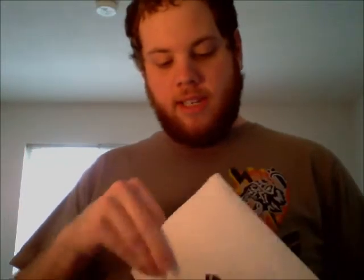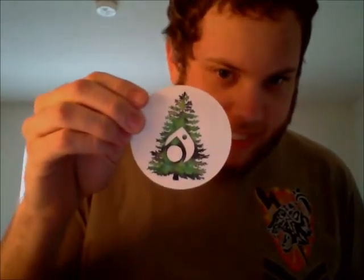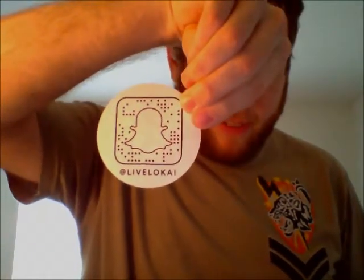So excited to see this one — my favorite color, so it's going to be nice. It's a little sticker this time. It's got a tree on it with a little Loci symbol inside, and on the back it has the Snapchat of Loci.